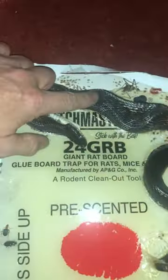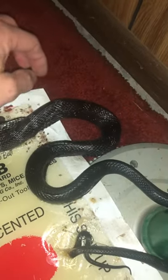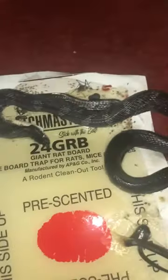We got a snake on one of our traps. You can see right there that we've got a black snake that has gotten entangled on here. You can see that he's alive — he's moving. He's been here about a week since I last checked the trap.